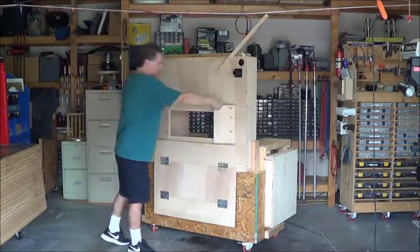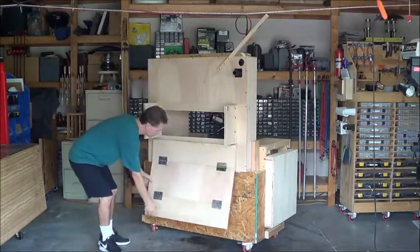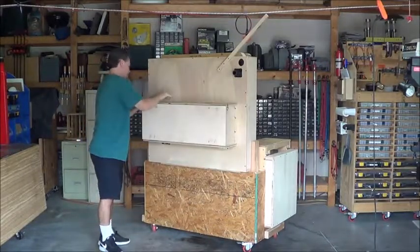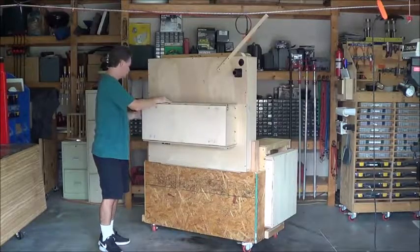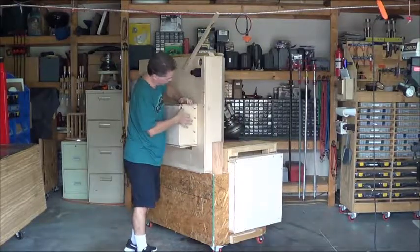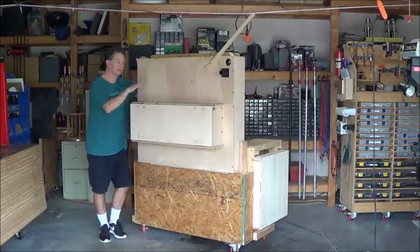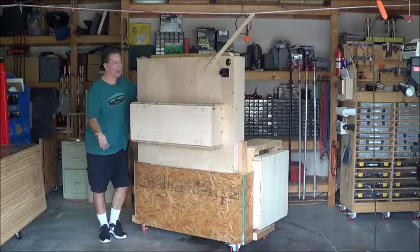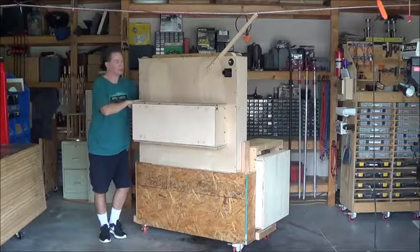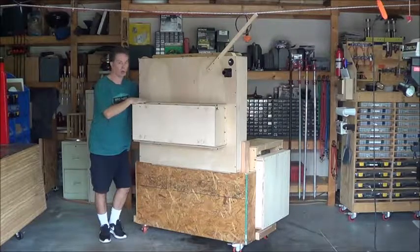I've added these two wings here that fold down. They fold out, and then this piece basically just folds up and over. And then I have these buckle clips that clip on to the side and hold it in place. So while I'm using the saw, this will keep the dust from flying out the back. And then when I'm done with using the saw, I can unclip this, let it fold down, fold the wings in, and I can push it against the wall a lot easier.